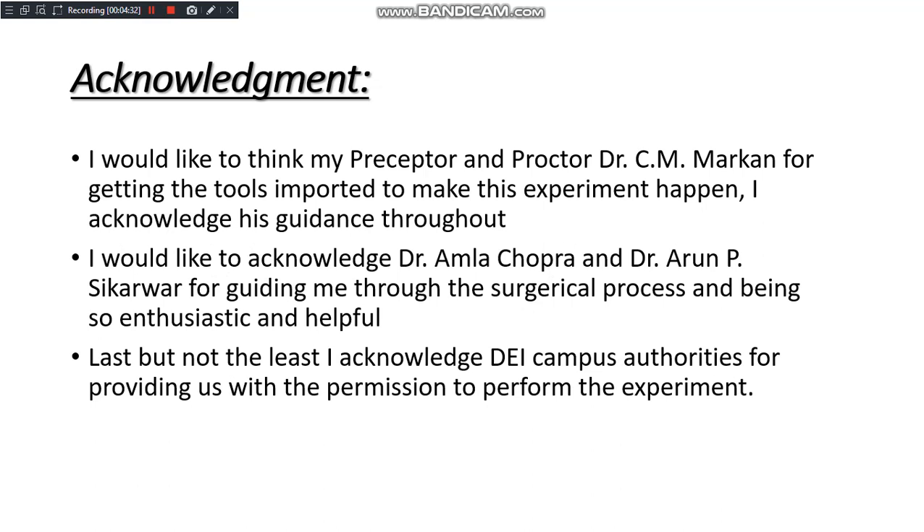Finally, I thank all my teachers for supporting me in this experiment and for leading me to learn a lot. Thank you so much.